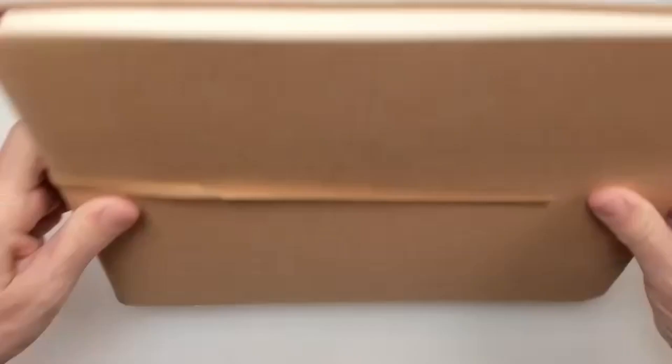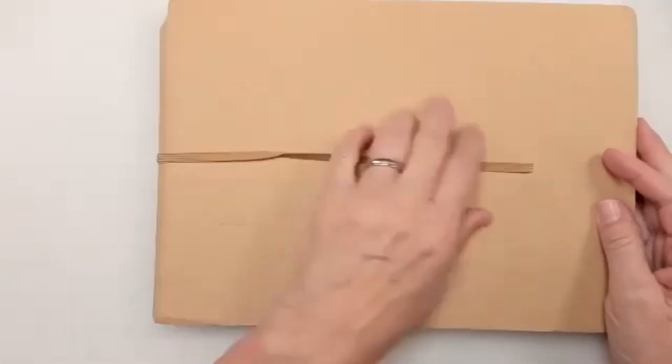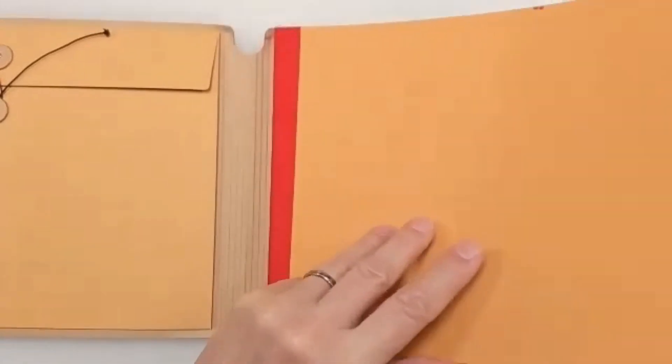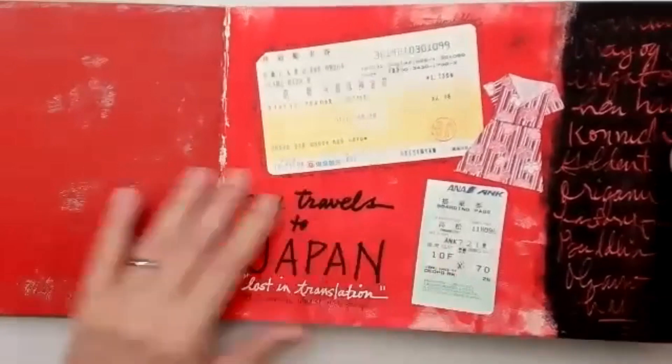This journal is the Ranger Dilutions journal — I believe it's the one that Dion Reevely developed. It's really large with a nice big pocket, which I like, and the pages are pretty large as well.